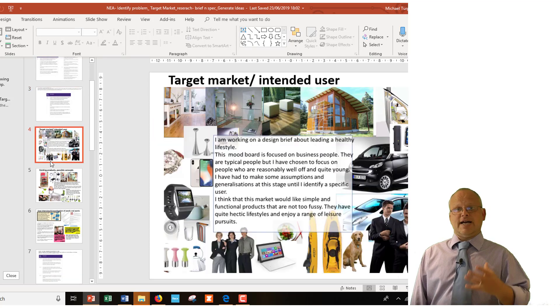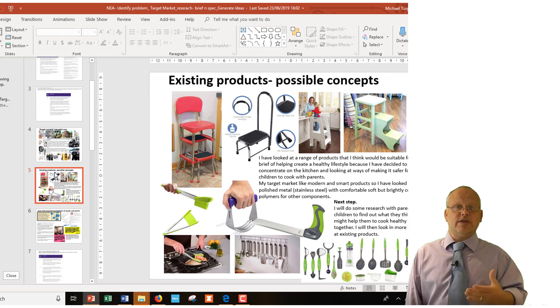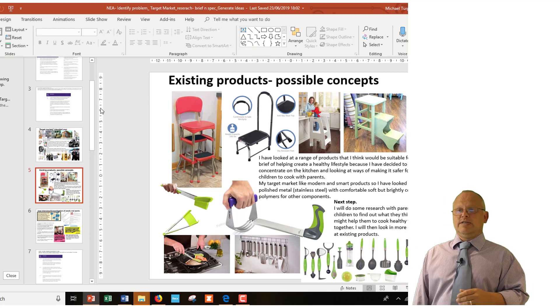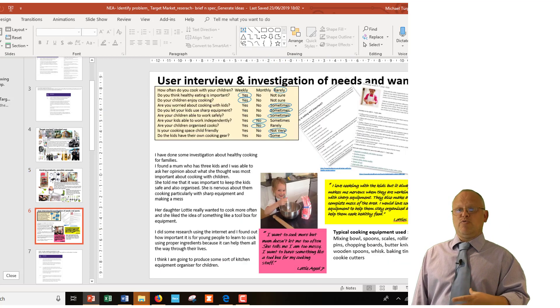I did some target market research and investigated the potential user. I ended up with young professionals with a little bit of money, then adapted that to look at products they might like, narrowing it down to kitchen equipment for young parents wanting to cook with their children to encourage healthy eating habits. I ended up with two possible areas: a step stool or utensils. I did primary research through questionnaires, looked at websites about why it's important to cook with children, and then focused on a particular user — Lottie and Lottie's mum — as my specific target market.